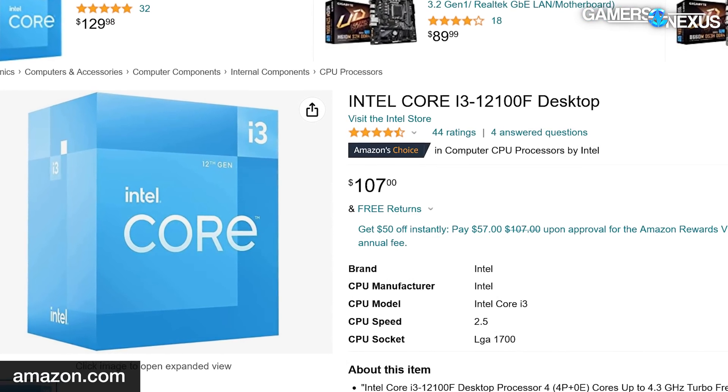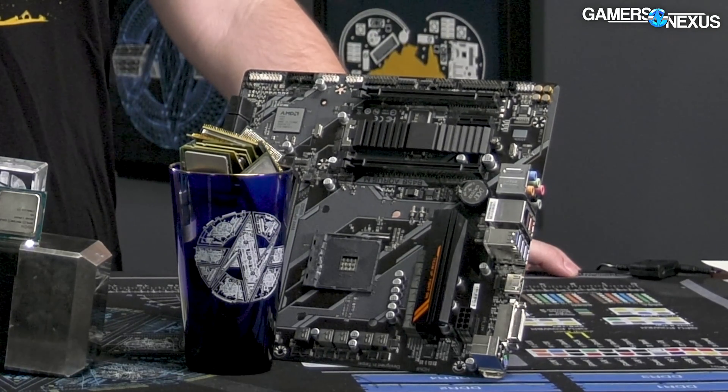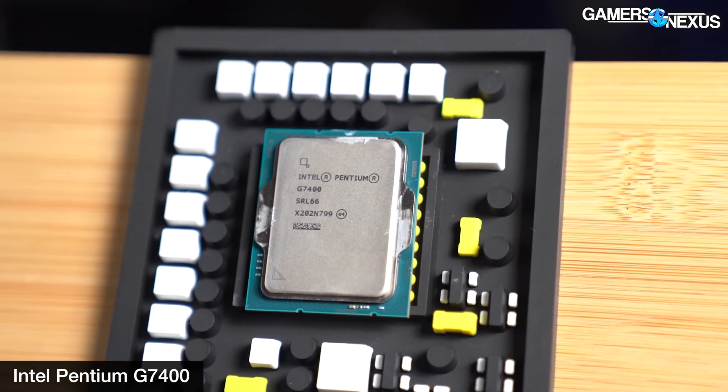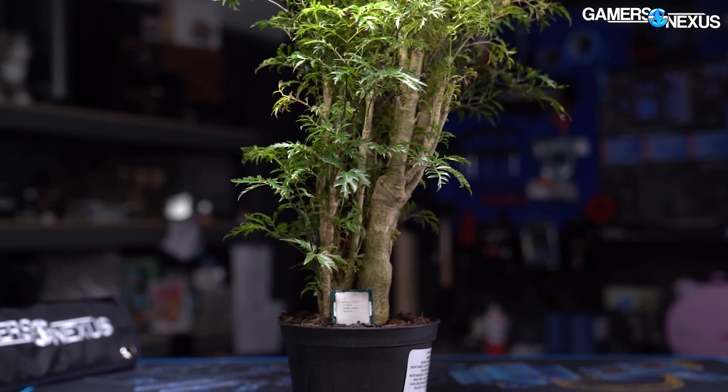The next most interesting CPU to consider would be the Pentium G7400. Back when we reviewed it, there were no other cheap Intel options below $100. The G7400 kind of works, but we don't feel comfortable recommending it because of thread limitations — two cores, four threads. That is starting to become a problem, where yes, there's more to a CPU than cores and threads, but the G7400 barely hits the baseline minimum for some games and really starts to struggle with others.